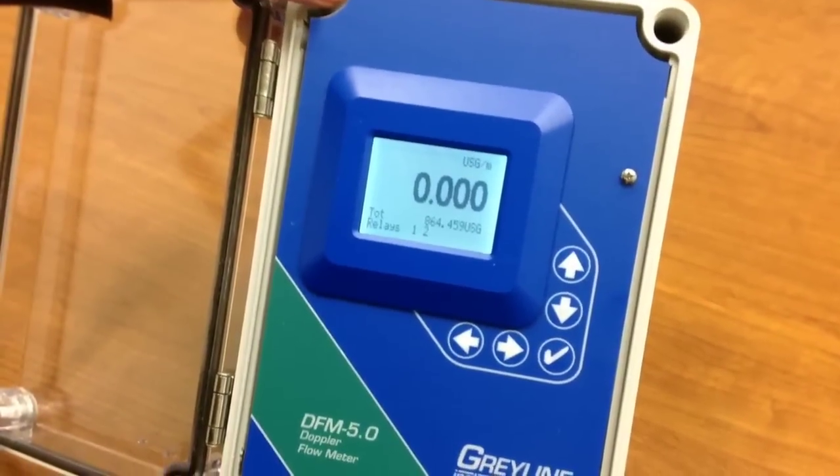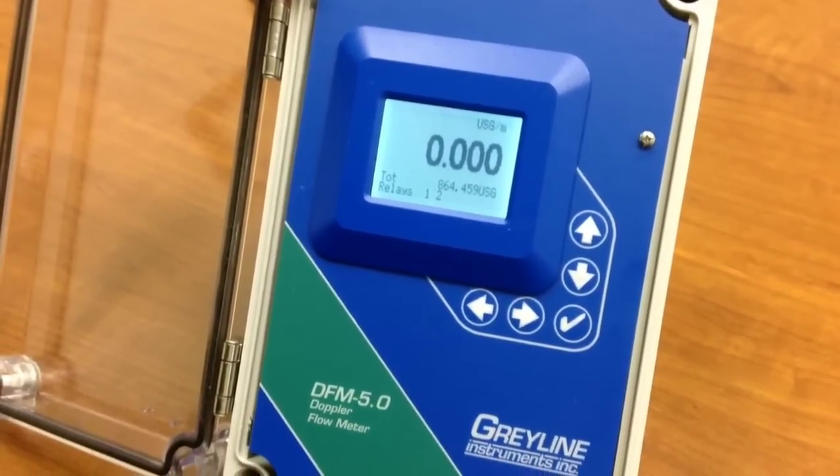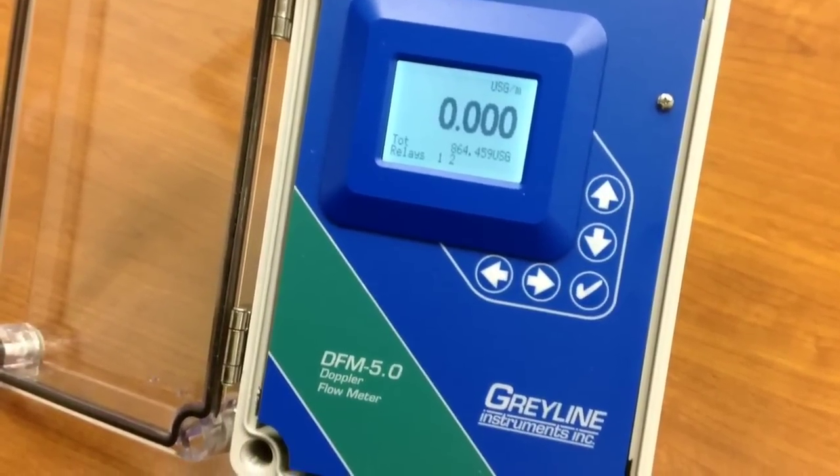Lots of instruments are described as user-friendly, but I'd like to show you just how easy it is with a Greyline instrument.